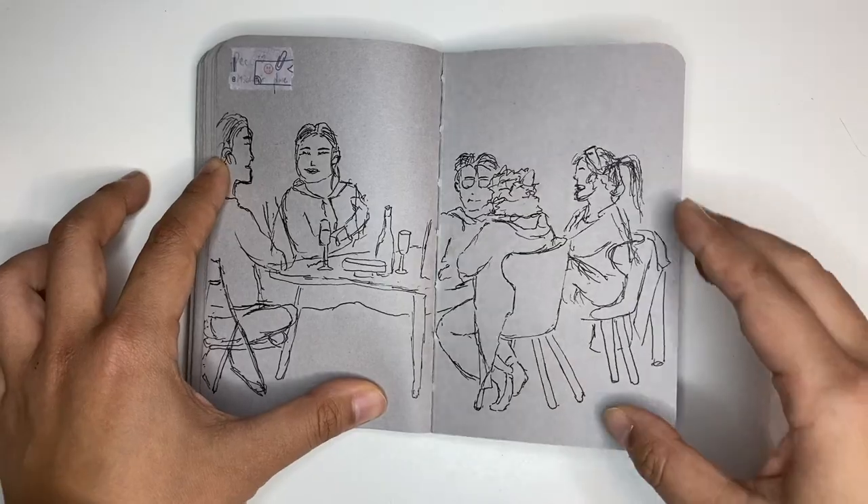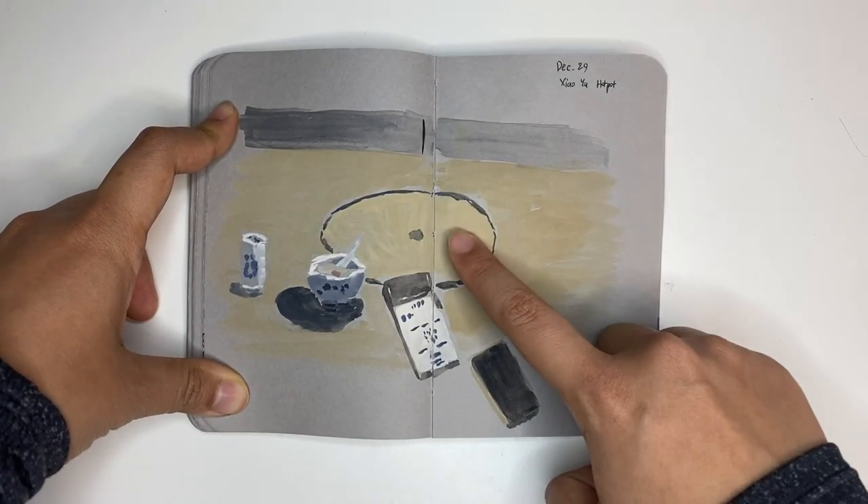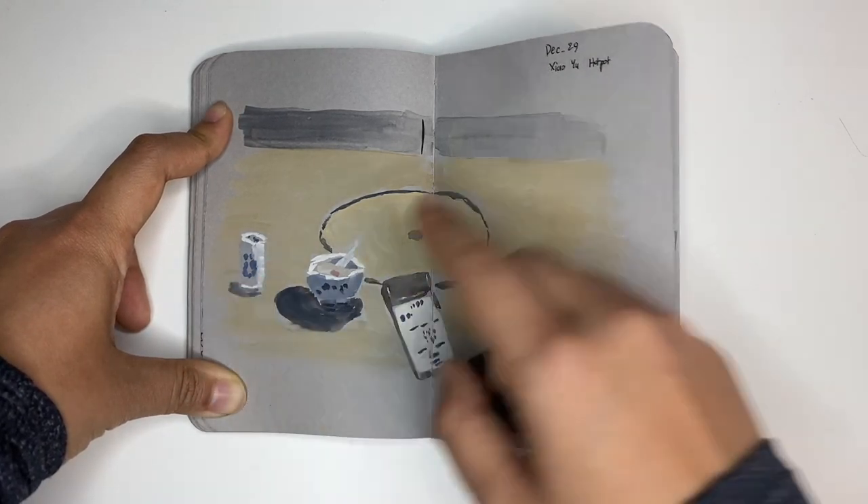This is a scene at my friend's place. This is waiting for my friends at a restaurant — a hot pot restaurant. So this was the menu with the QR code, the soup bowl, the glass, and this is actually my phone.